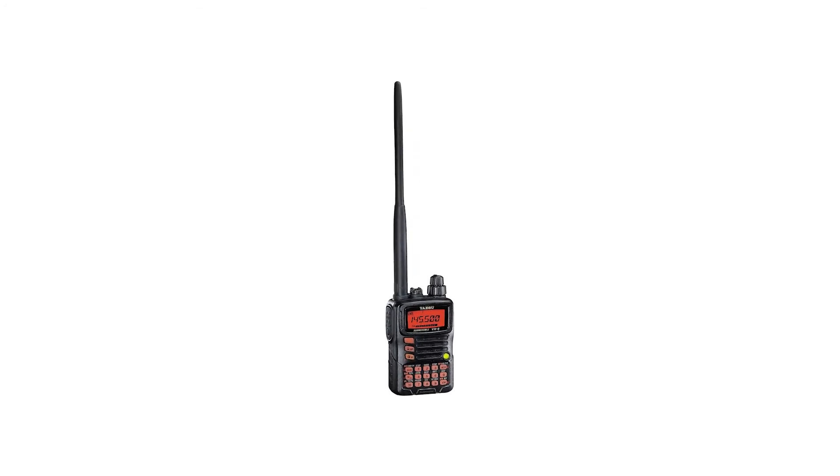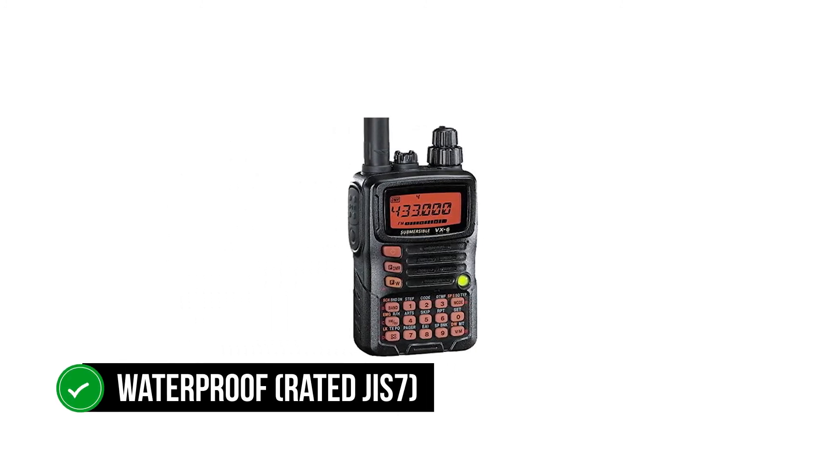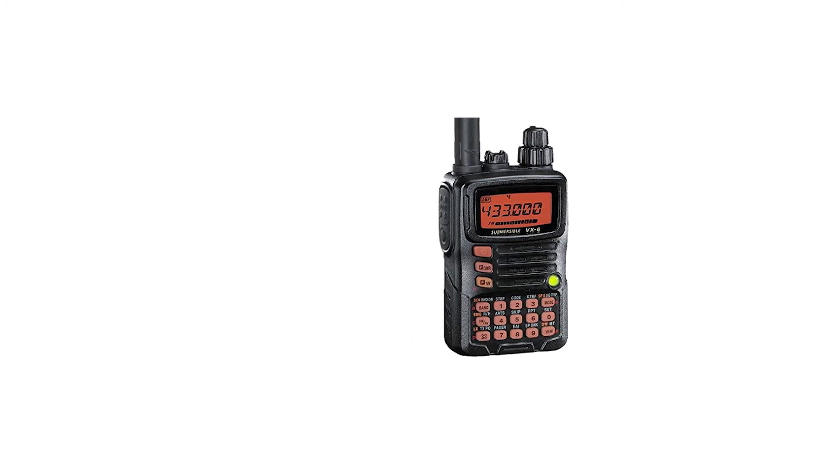The Yaesu FT-70DR is often compared to its sibling, the Yaesu VX-6R. The VX-6R looks very familiar to the FT-70DR, but these are very different products. The Yaesu VX-6R is a tri-band ham radio — it is waterproof, rated JIS-7, and lacks digital capabilities.